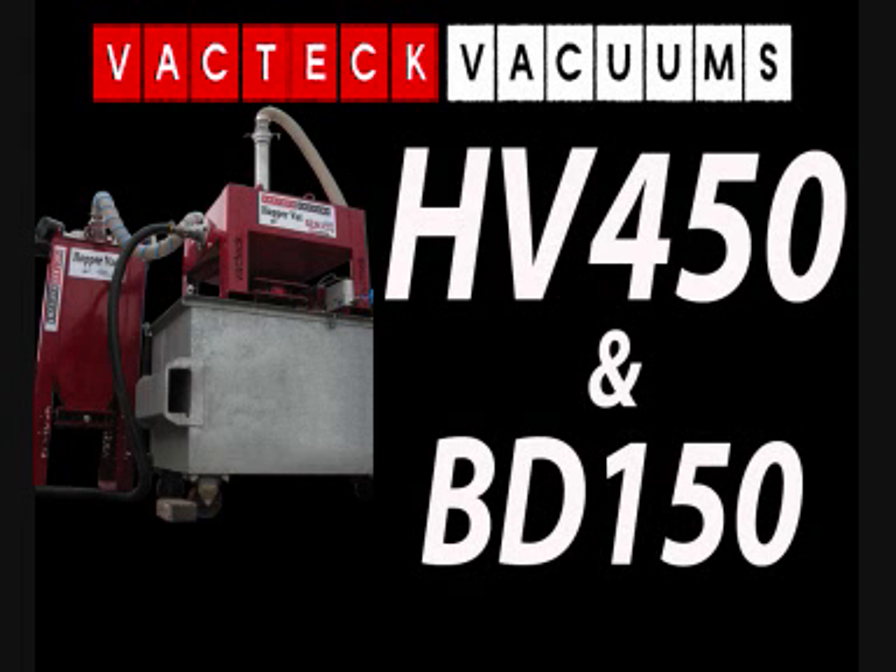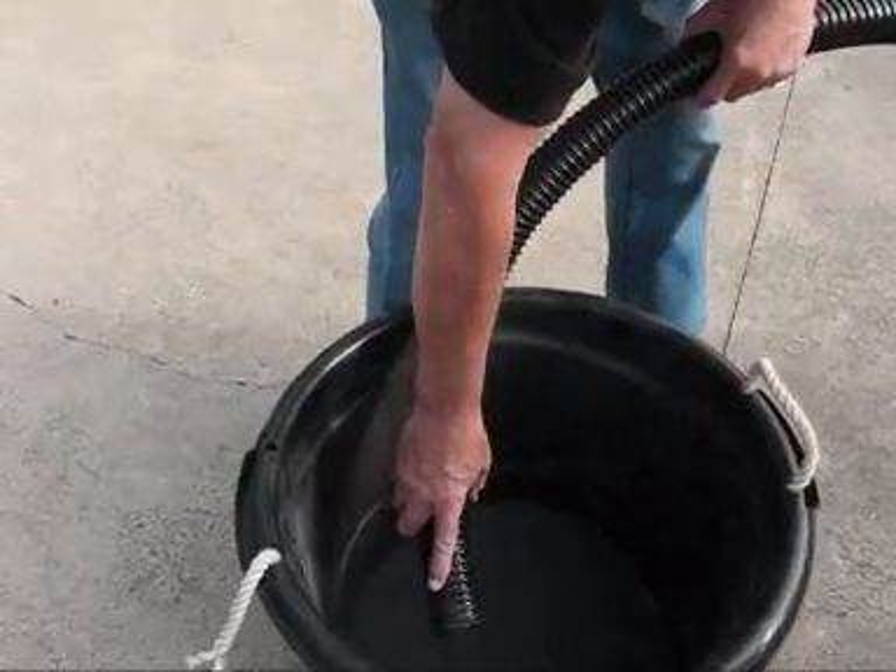VACTEK's latest high-powered HopperVac product is the HopperVac 450 with Bulldog 150 Portable Capture Tank with Automatic Dump Feature.